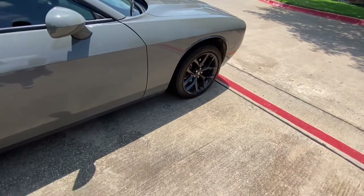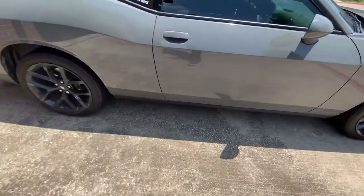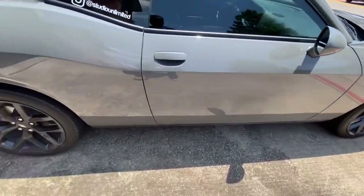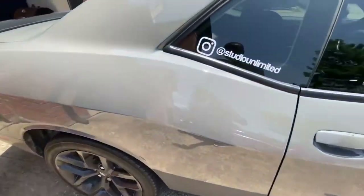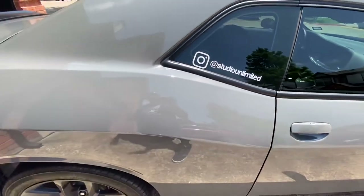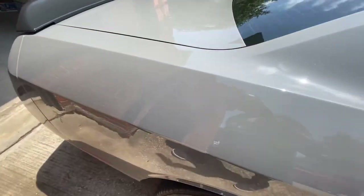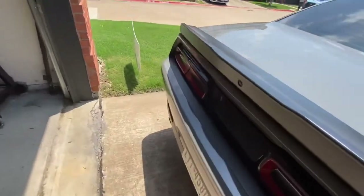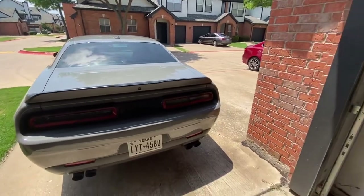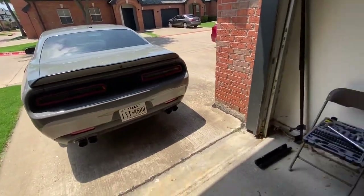All right, everybody, as you can see, she's back on her feet. Everything's good to go. Got a long time before I need some new brake pads. And don't forget, follow Studio Unlimited on Instagram. Subscribe to Destroyer Gray Gaming on YouTube. Comment, share, subscribe — everything else. See you next time.